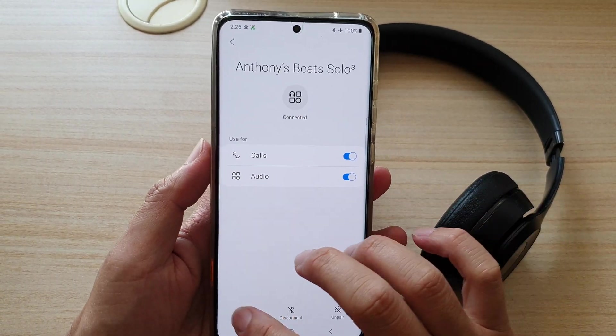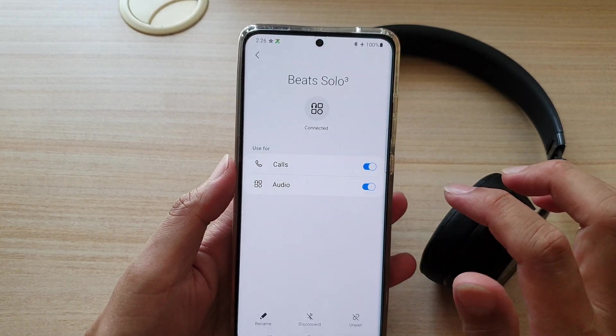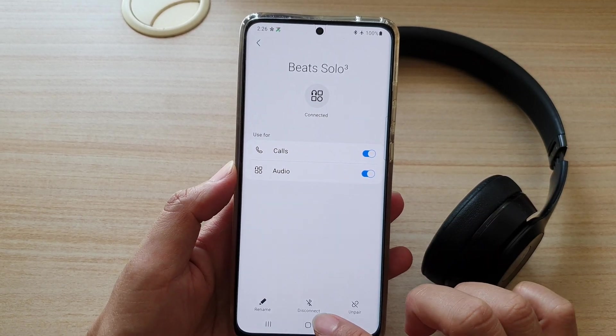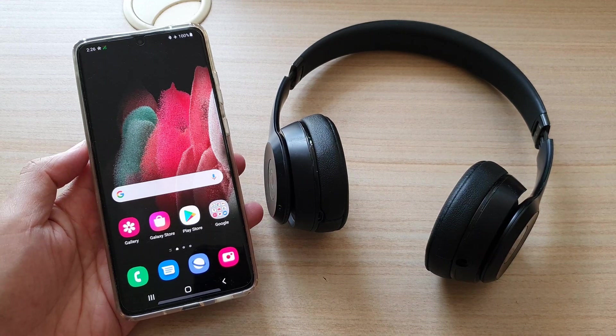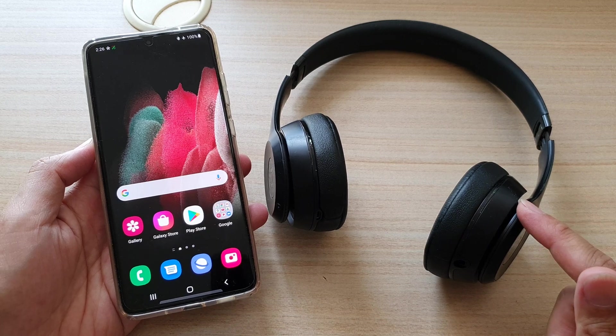You can see it says Beats Solo 3 — you can tap on rename to rename it. And that's how you can pair it on your Samsung Galaxy S21 series with the Beats Solo 3. Thank you for watching this video, please subscribe to my channel for more videos.